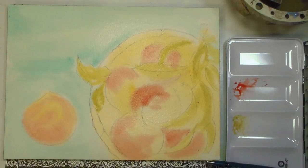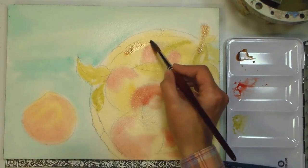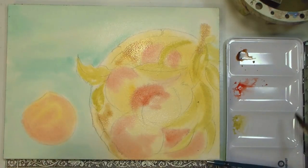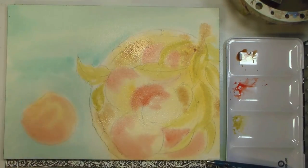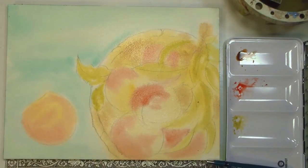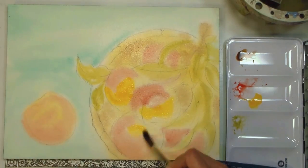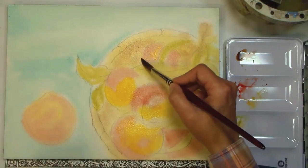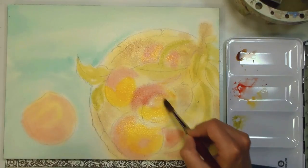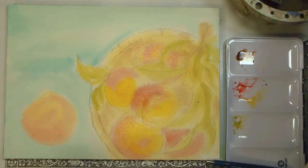Another color I want at this stage is a shade of brown — you can use burnt umber or burnt sienna, whatever you prefer. I'm getting some of that in the bowl area. I also want a brighter yellow, so I'm adding a nice vibrant yellow into some of the peaches. Do as much of this as you can now — it saves time when you're glazing and adding more layers because you already have a good base of form and color. At this stage I'm going to let it dry and come back for the next layer.